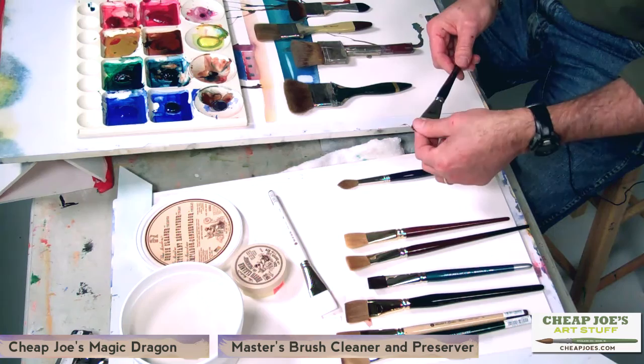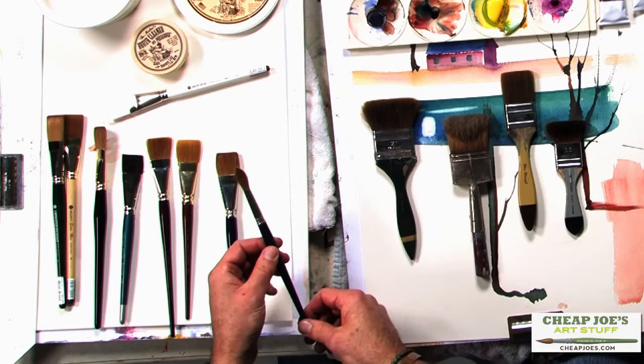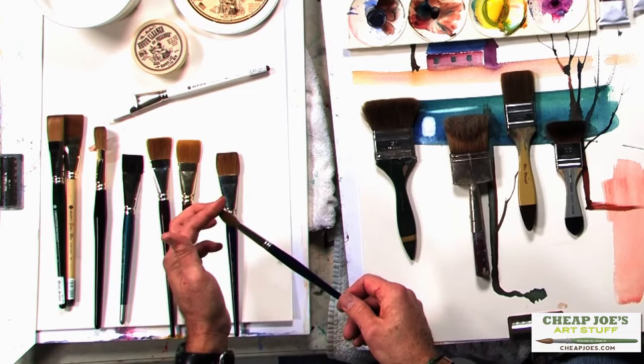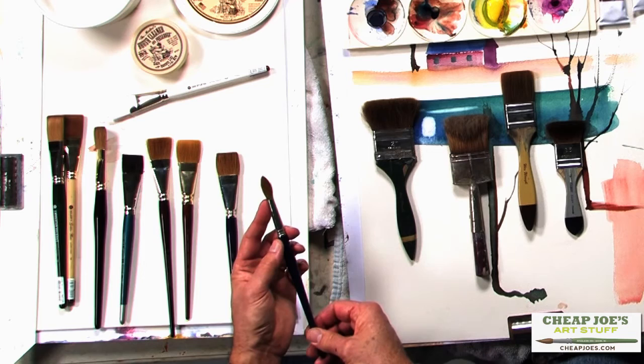Some Masters brush cleaner is also a good solution for doing that — working it in with your hand to remove that stiff quality that the brush will have when you immediately purchase it. Many brushes will also have a plastic covering on them to protect the fibers from normal wear and tear within the store. Round brushes go through the same process. The body of the brush is molded into a form and then coated, so you'll notice that the outer surface of a round brush feels quite hard when you purchase it, even after you remove the protective plastic cap.